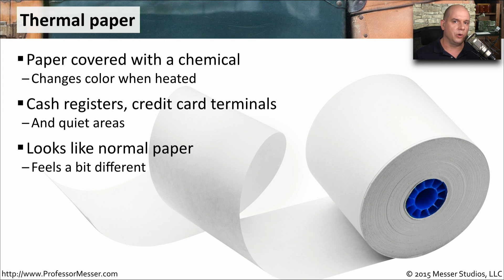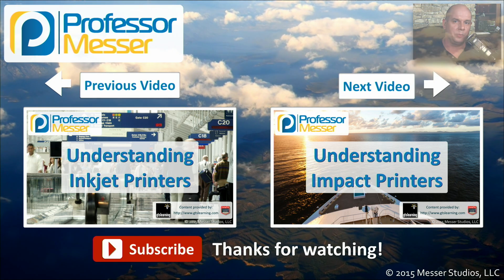This does look like normal paper, but if you feel it, it does feel a little bit different. You can feel the chemical coating on the outside of the paper, and that's why you want to be sure you always have extra paper. Once you run out of thermal paper, you're not able to print anything on that thermal printer.